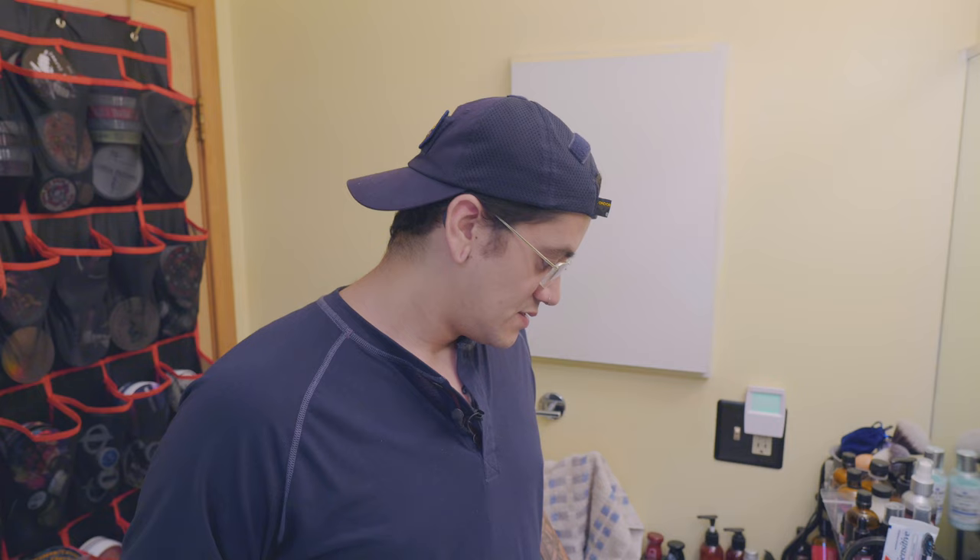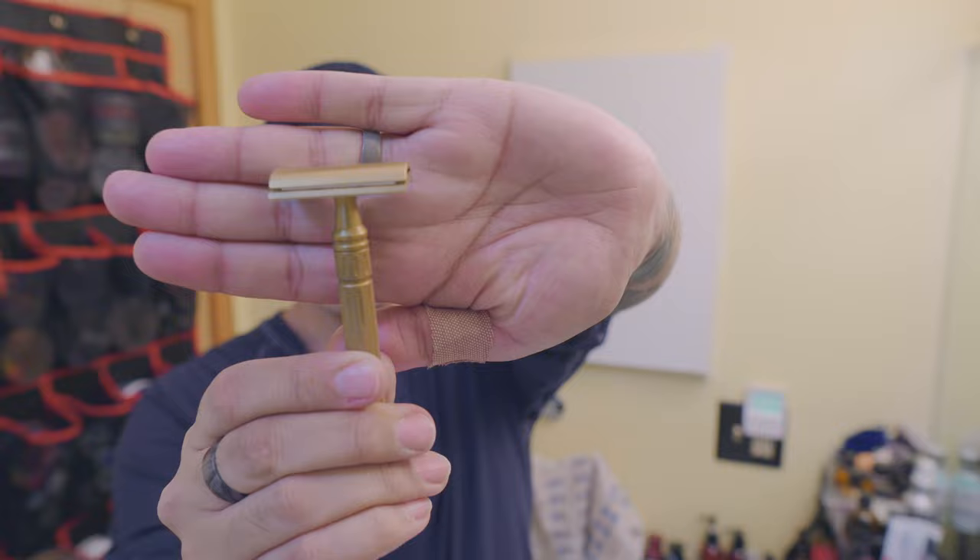Howdy! I'm Sully. Thank you for coming to my channel. Today we're going to be doing a review on the Carve Overlander.